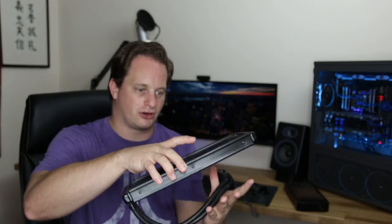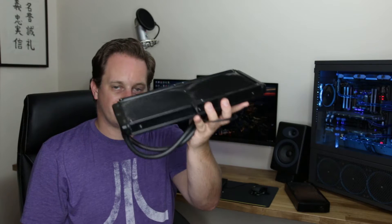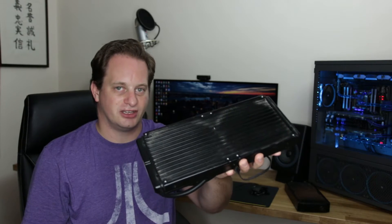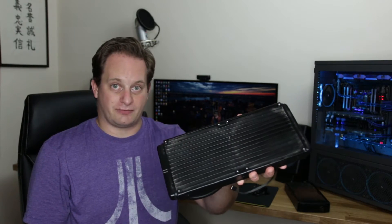With the all-in-one, you have a block that goes over the CPU, and within that block is the pump. There's a single fan header that you plug into the CPU fan header, which powers the pump, and then some tubing that runs into a radiator. There's absolutely no maintenance required and very little preparation other than actually fitting the unit into your PC. This is a very good first step for somebody interested in water cooling, with cooling capacity on par — perhaps marginally better — than a very good air cooling heat sink.